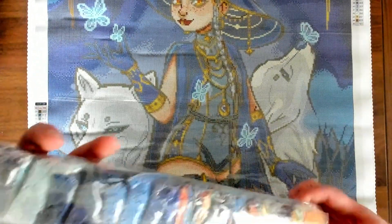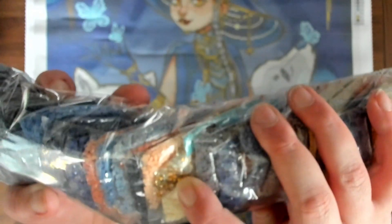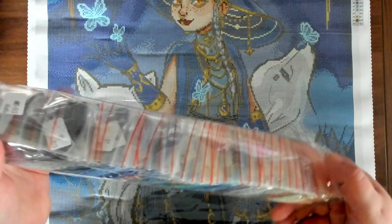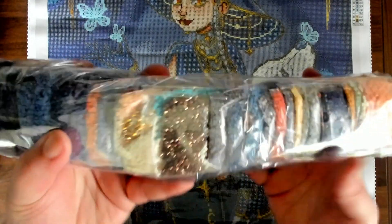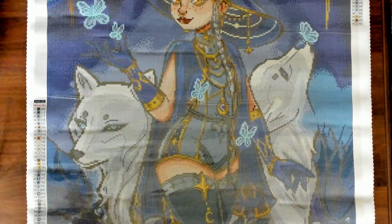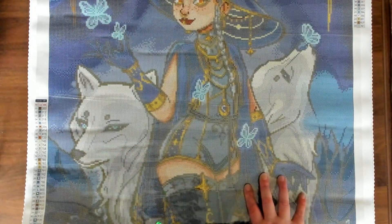It looks like we have a special drill that looks like a crystal AB, almost like a gold crystal AB. I'm assuming the G probably stands for glow in the dark. I have no idea what the other two would stand for, but we have two crystal styles. This is our lovely little color palette - I love all the different blues. I'm looking forward to working on this. I want to add it to my list of new companies I need to try. This is 'Alma the Cosmic Witch' and we're going to move on to the next one.